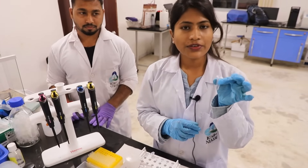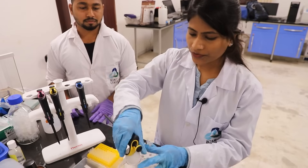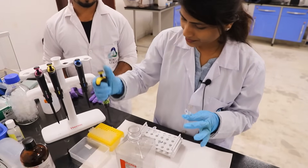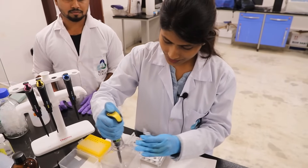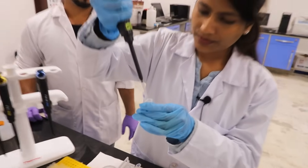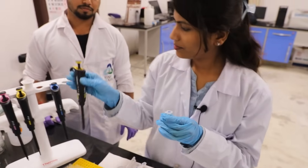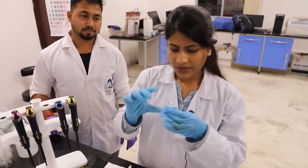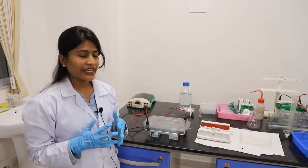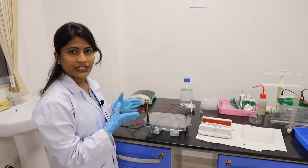No residues of ethanol should remain. This dried pellet is our DNA. Now add 20 microliters of nuclease-free water to dissolve the pellet, and store it at minus 20 degrees Celsius.